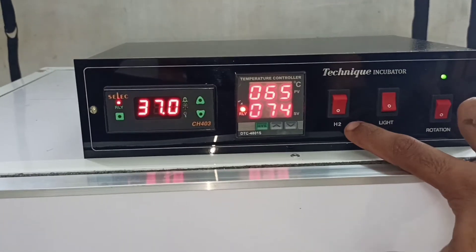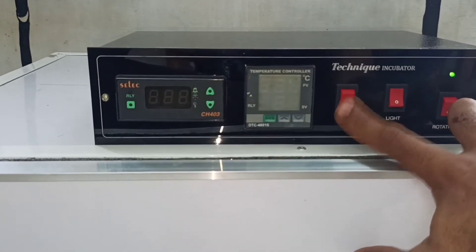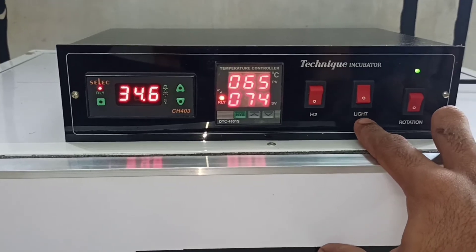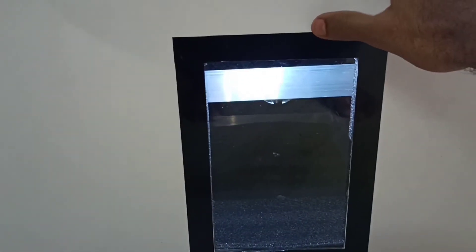If you want to set the humidity, you will be able to set it. The temperature will also be set along with the humidity. Now I will be able to set the temperature.